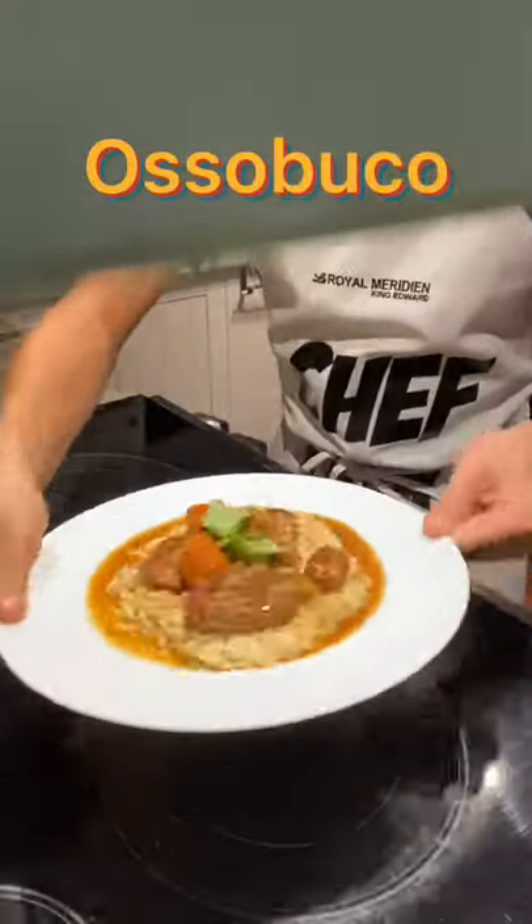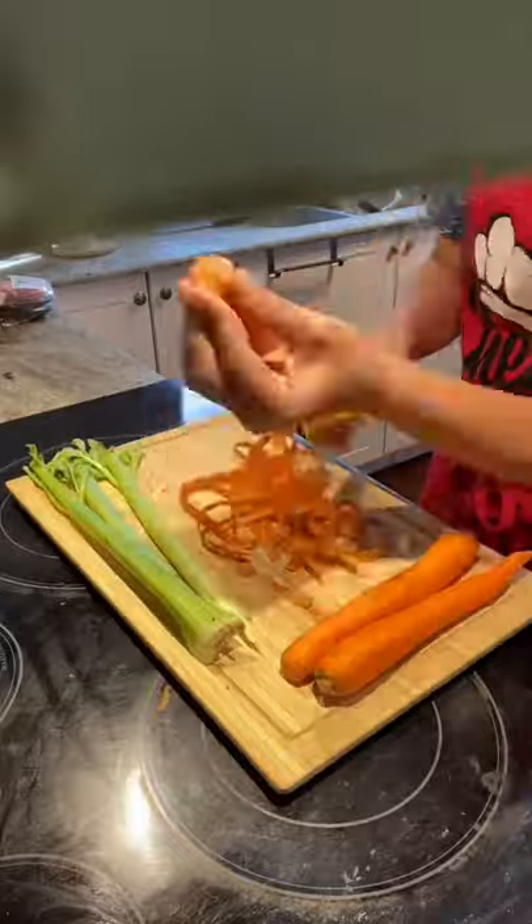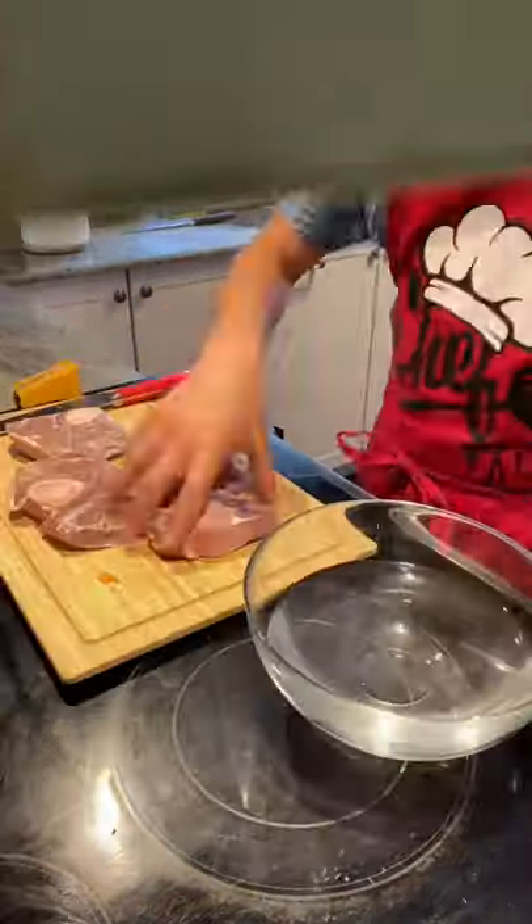Today we're making the best ossobuco you'll ever taste. Start by taking two celery sticks and three carrots and peeling them. This might take a while, but it's worth it. After that, chop them up, then put them in some cold water.